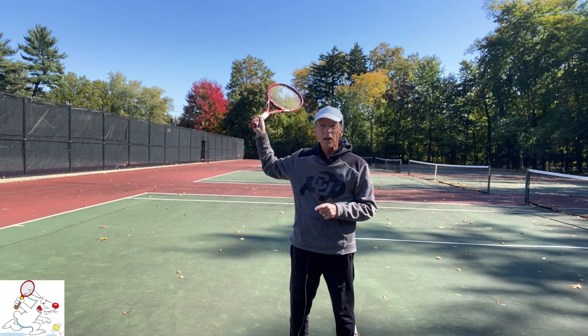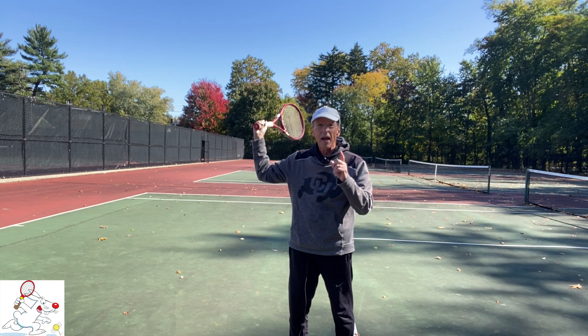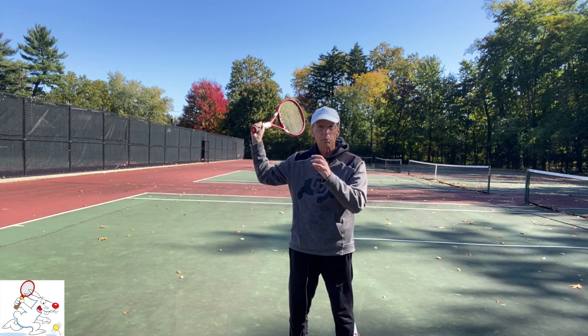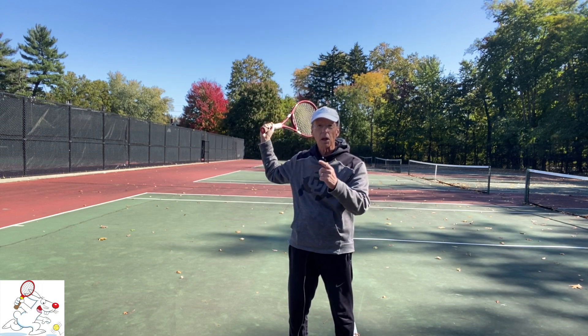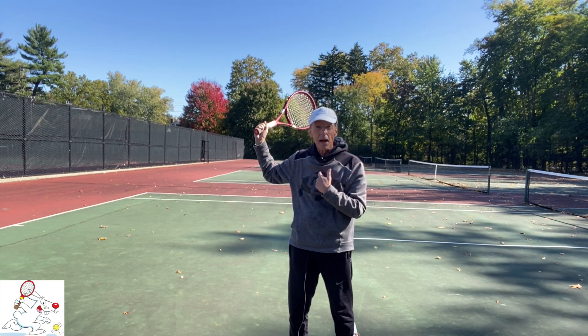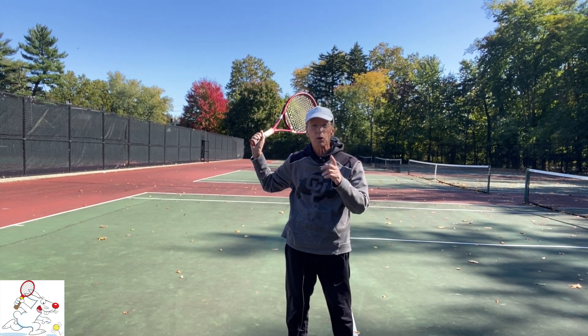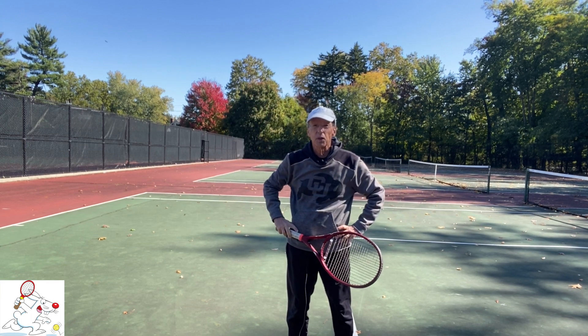And now, if I simply straighten my wrist — and you may not even have to straighten it all the way — bingo! The edge of the racket is pointing upward. Now I can come at the toss ball with the edge of the racket, as we saw Serena Williams and Stan Wawrinka doing in the previous video.